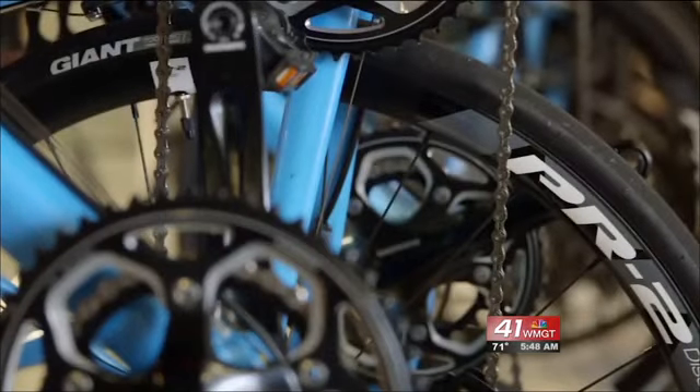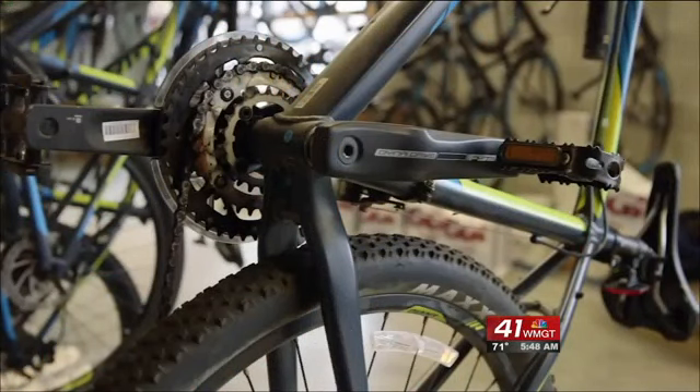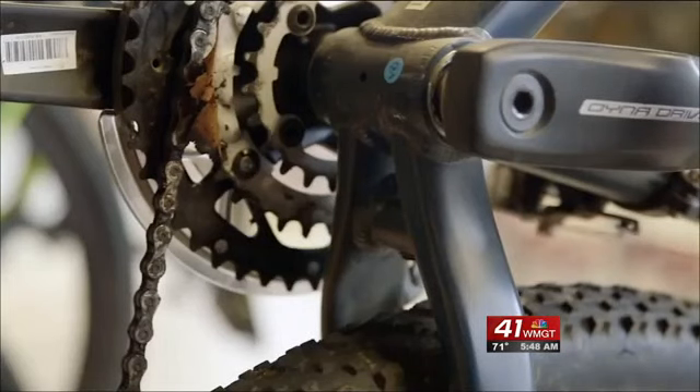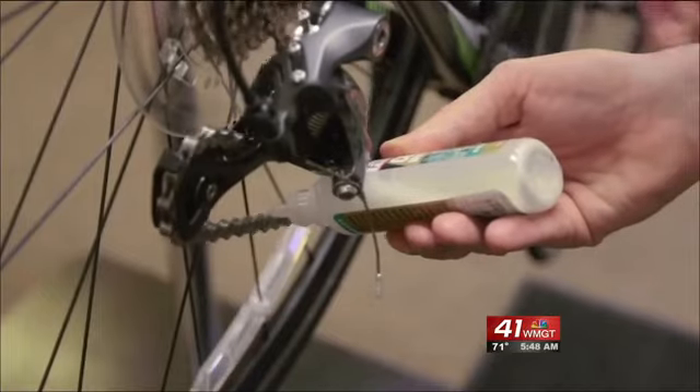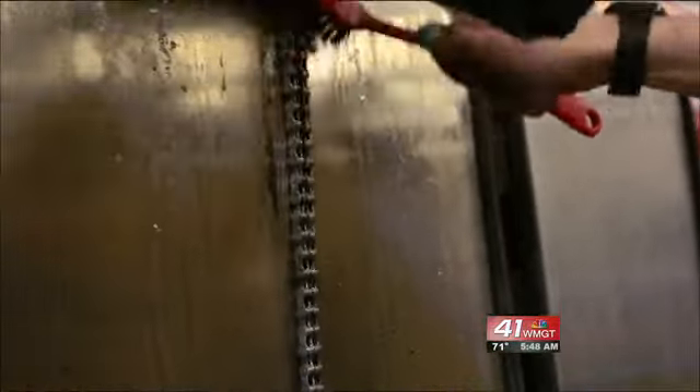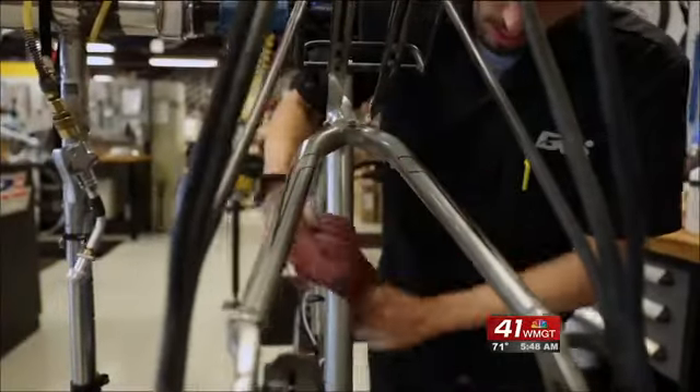Just like a car needs an oil change, your bike chain needs regular lubrication. Generally, every couple hundred miles, a drop of lube on each link helps. Before you apply new lube, it's always best if you can degrease the chain a little bit or wipe it down to clean it off. It doesn't do you a lot of good to lubricate a dirty chain.